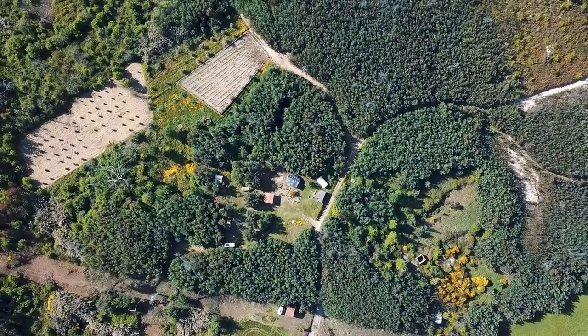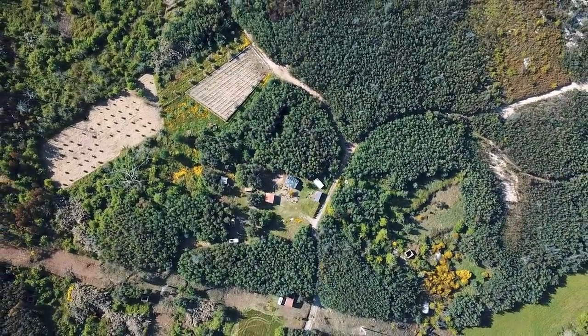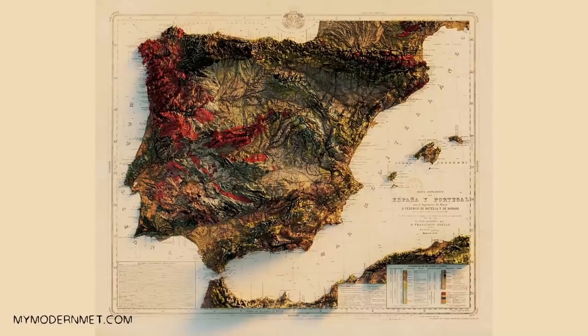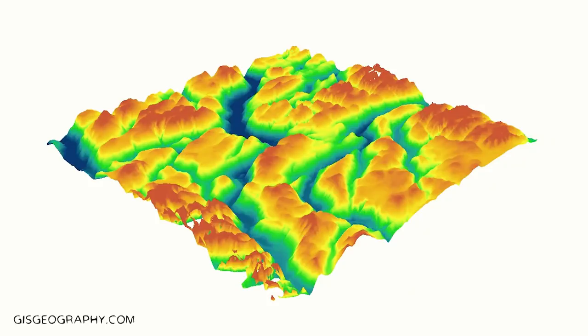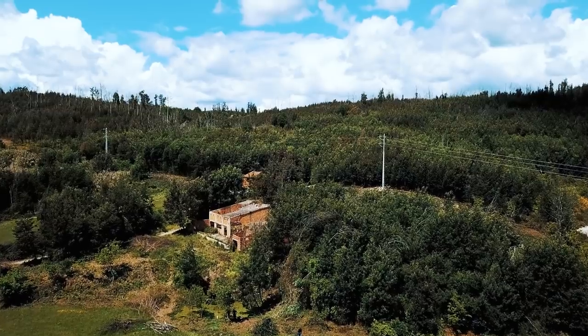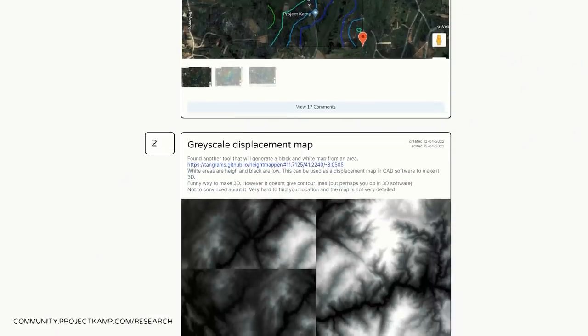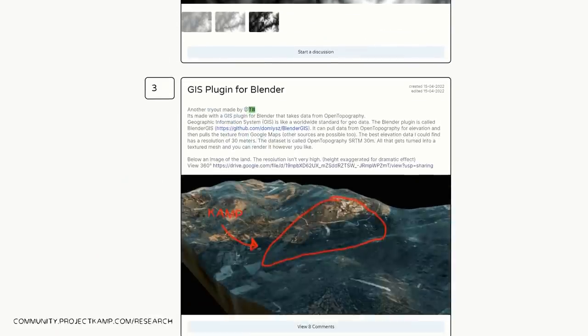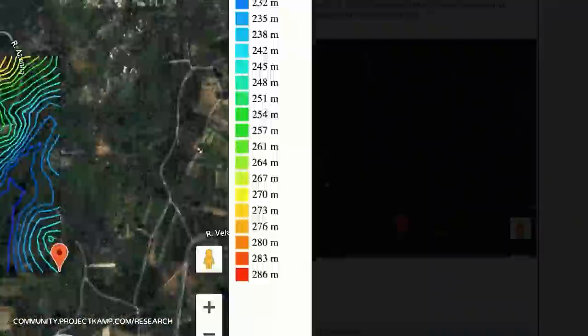By now we have a pretty good overview of the land, thanks to walking around and being able to fly the drone. But one thing we need is an elevation map — a height map that shows the different heights in contour lines on the land. We need this to plan our landscapes and the water flows, so we started using some online tools to make this with the help of the online community. We found a very useful tool that makes contour lines using satellite information.